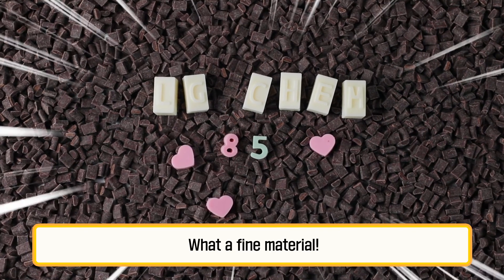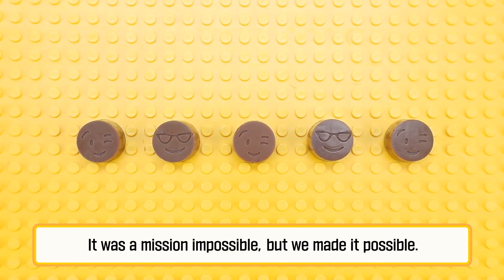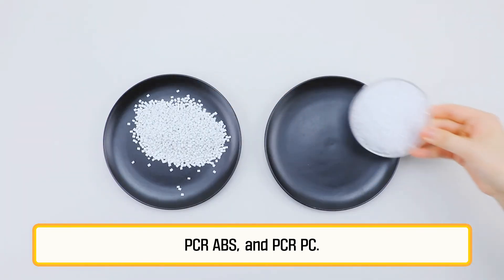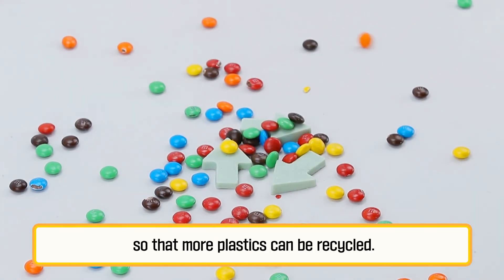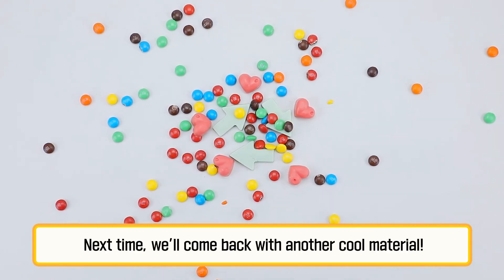What a fine material! It was a mission impossible, but we made it possible. Thumbs up for LG Chem. Today, you've looked at PCR plastics — PCR ABS and PCR PC. We need your consistent interest so that more plastics can be recycled. That's it for today. Next time, we'll come back with another cool material.